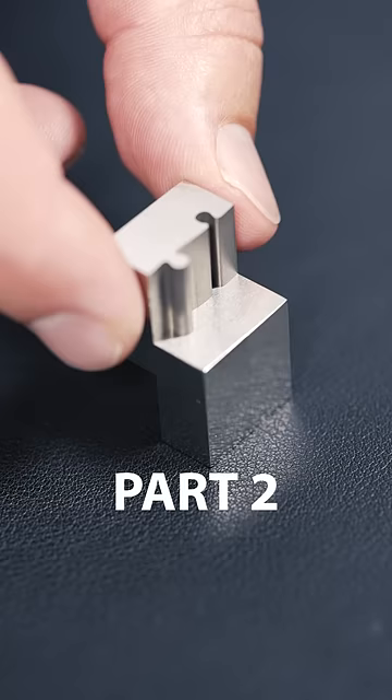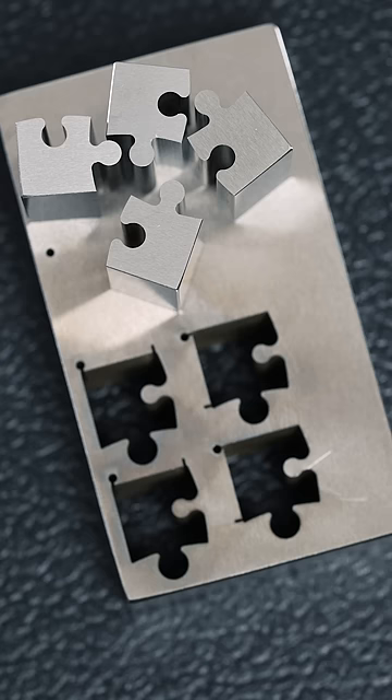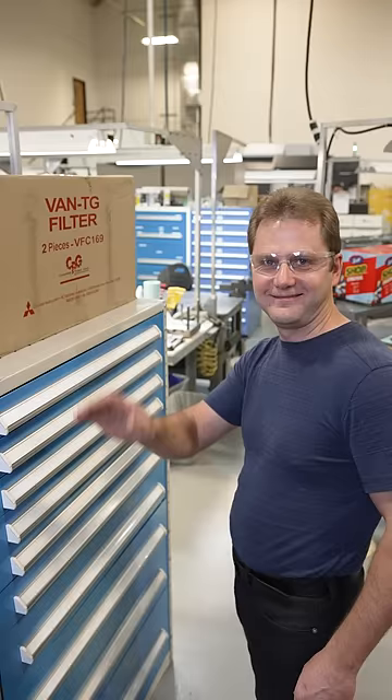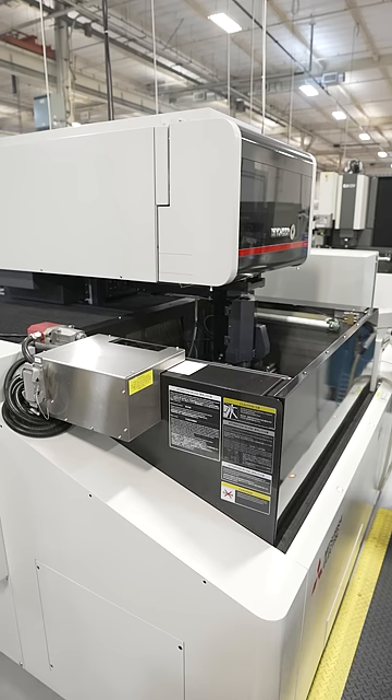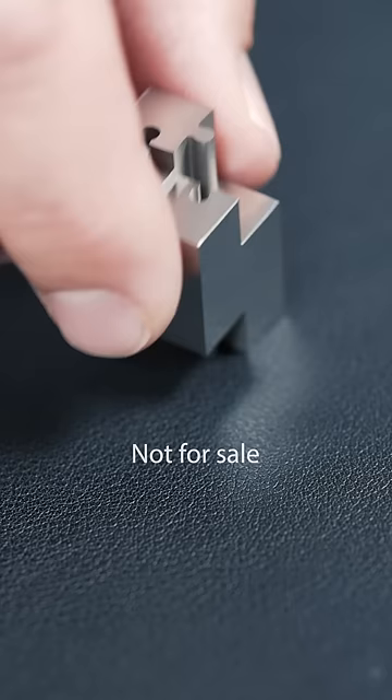Part 2 of How We Made This is here. We received a bunch of questions that we hope to answer today with our guide Ben and our EDM machine. So, how are these made?